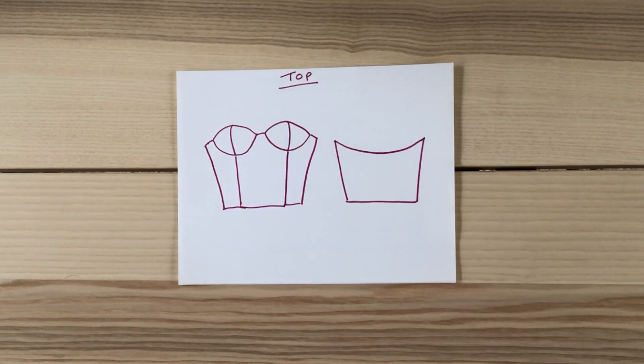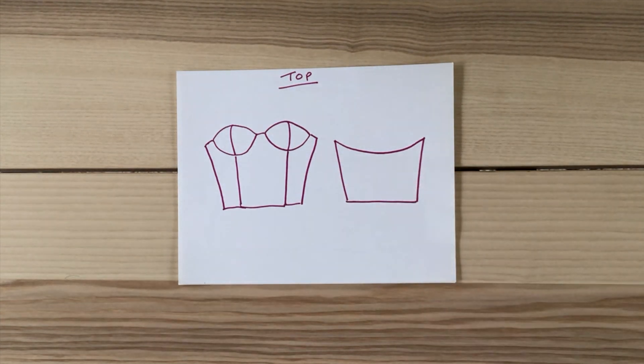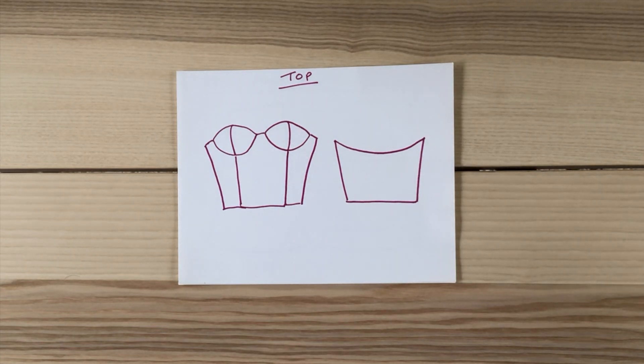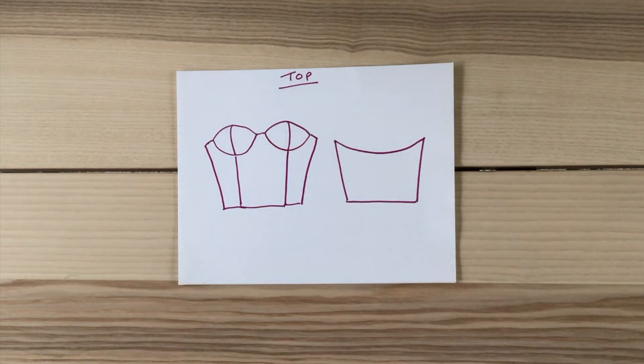For the top, this is the general idea of the pieces that we're going to need — we'll dive into this later. I'm going to put the zipper on the left side of the dress, and with whatever fabric I have left, I'm going to use it to make the ruffle that goes along the top as well as the straps for the dress.